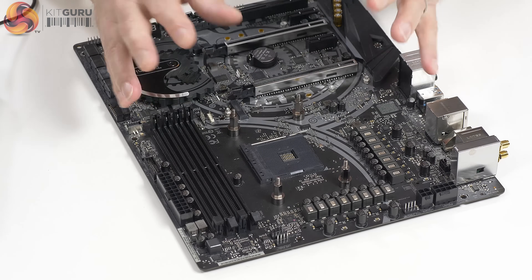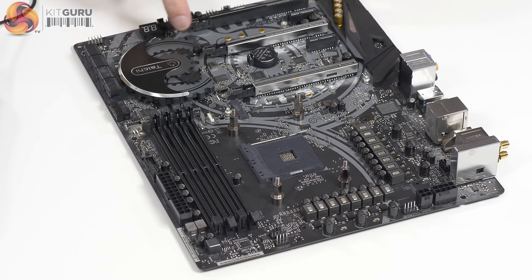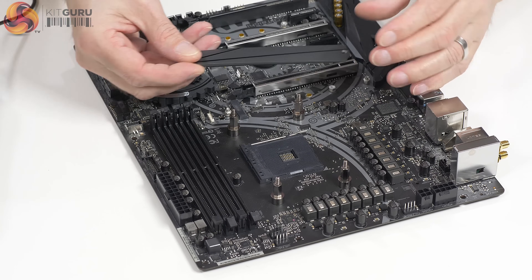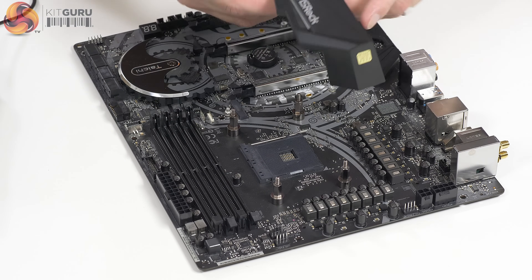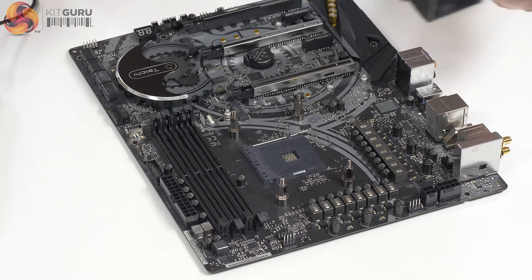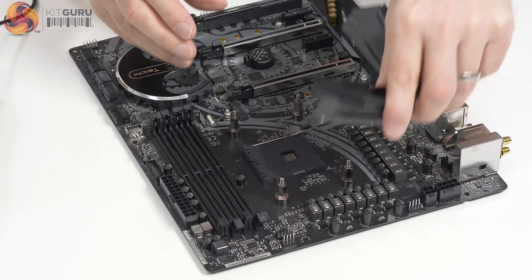Here we have the M.2 cover removed from the primary slot — the secondary is uncovered. It's aluminium, very thin, and cosmetically fits in with the Tai Chi styling. It has a thermal pad and protective plastic — nothing too surprising. There is the shroud that sits over the I/O, which is purely plastic and has an RGB connector. And here we have the VRM heatsink, also aluminium.